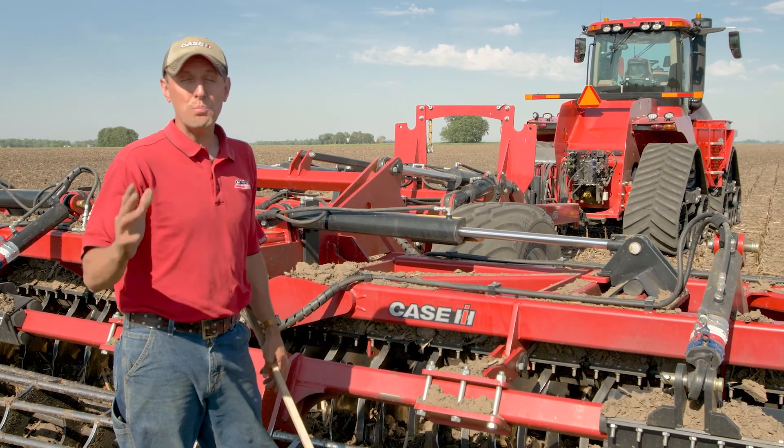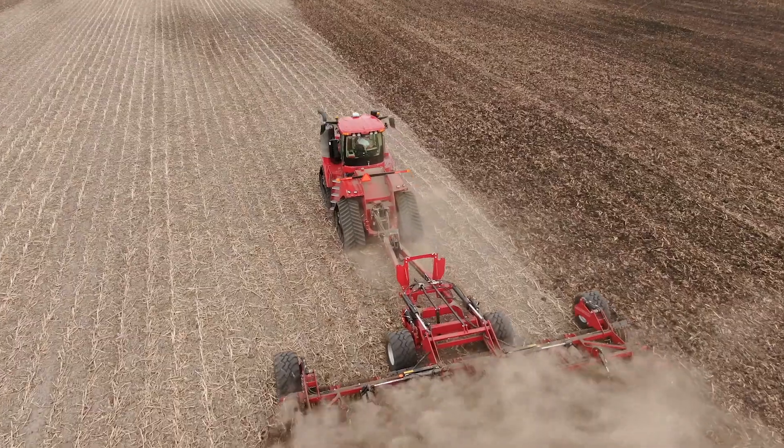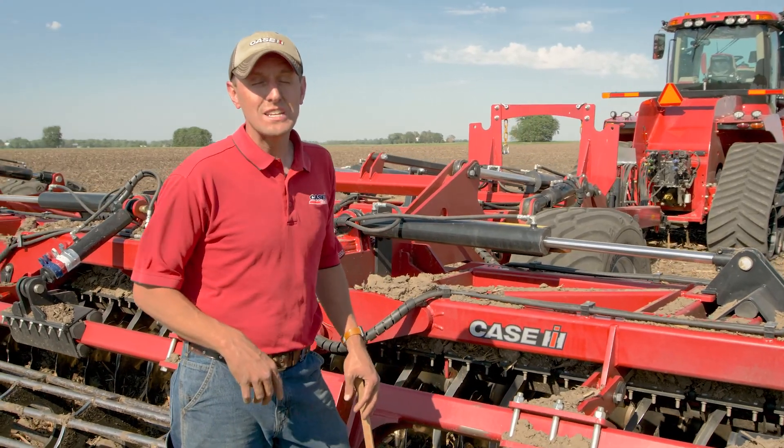So that's one of those key pieces of the Speed Tiller 475 to help complement the agronomic performance throughout our field, complement the planter as well as seed placement and overall agronomic performance. This is the Speed Tiller 475. To learn more, visit your Case IH dealer or CaseIH.com.